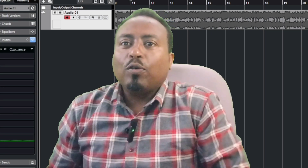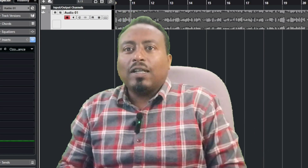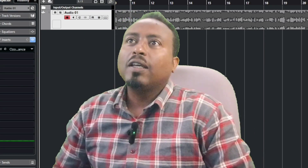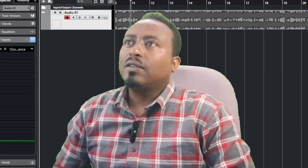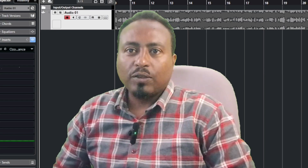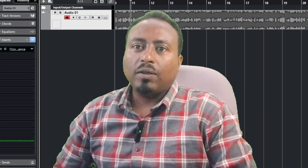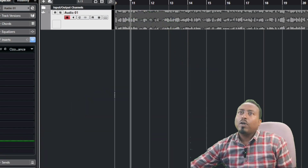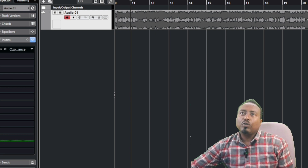If you want to use the software, you can use the software to import and export the file. If you want to import the file, you can use the rebalance.